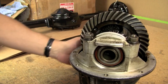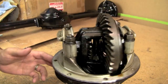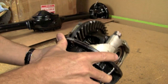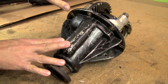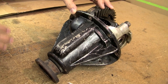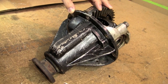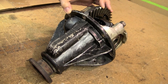My plan for this differential is really just to take it apart, clean it, inspect it. I'm probably not going to be replacing anything as long as it's in good condition - that includes the bearings. One thing I'm probably not going to do is replace the crush spacer which sits in here. If I was going to be changing out the ring and pinion, I would definitely replace that. But since I'm really just going to take this apart and inspect it, I'll probably end up replacing a few worn bearing shims and/or some thrust washers, but pretty much everything else is going to go back in exactly the way that it came out.